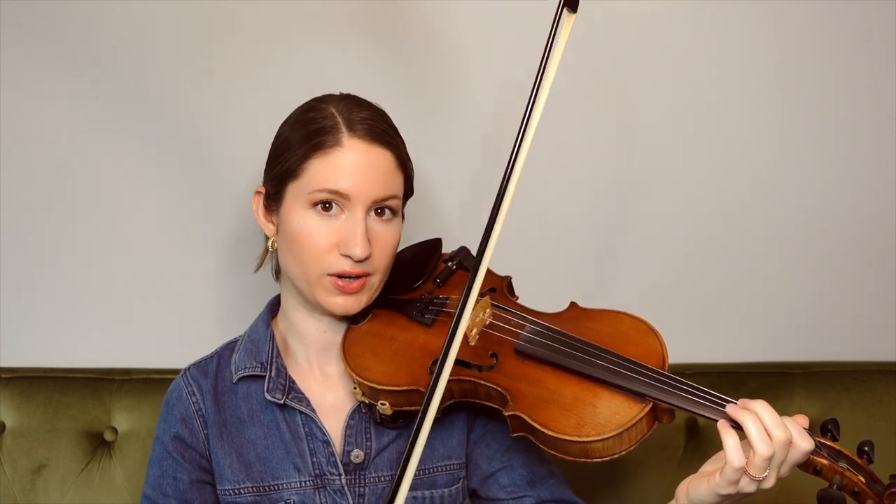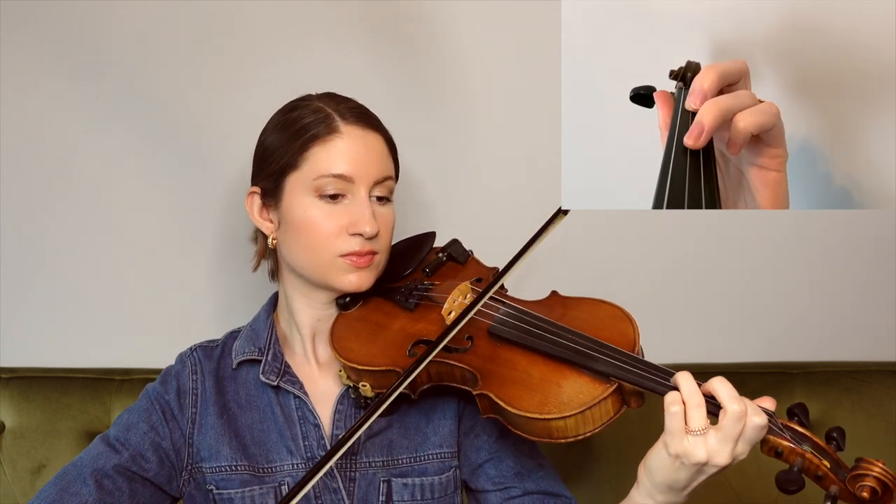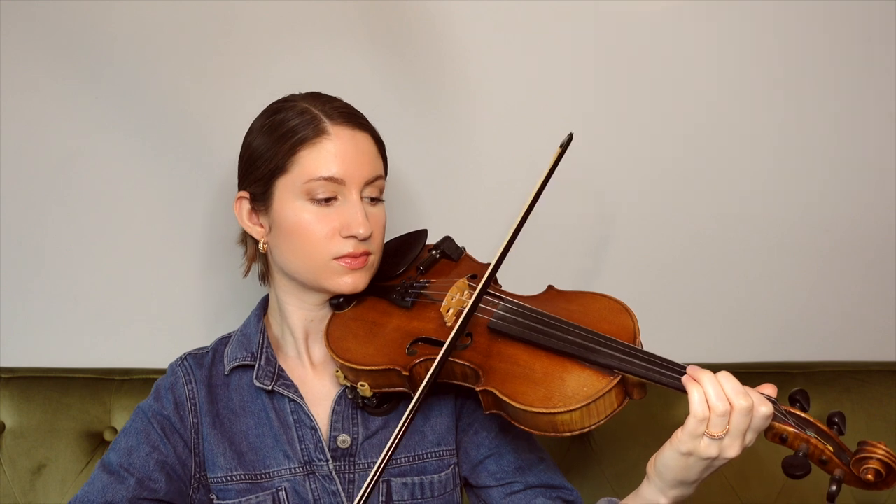There we had a little back and forth between the A and E strings, and then we're picking up on a B again for this next phrase. Mostly quarter notes within that last phrase, and then again starting on B for this next set of notes.